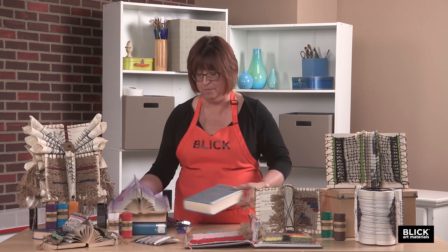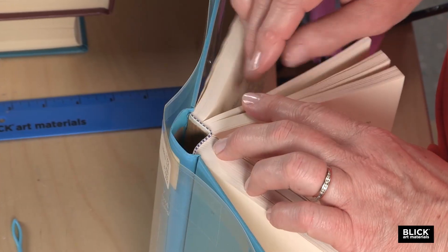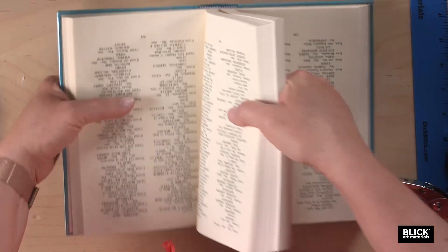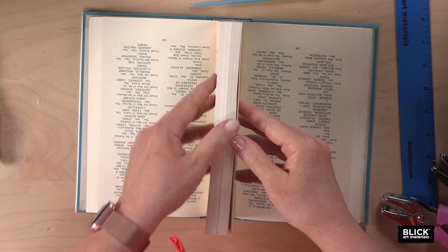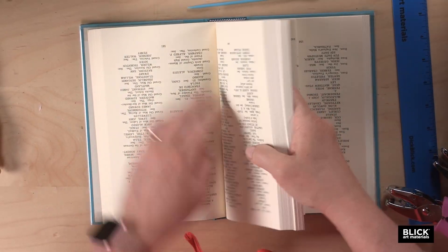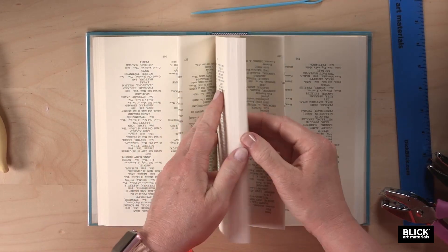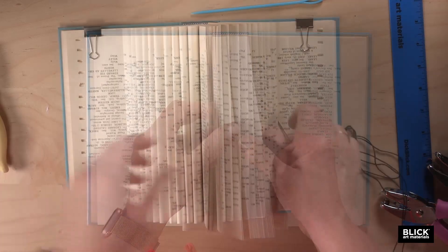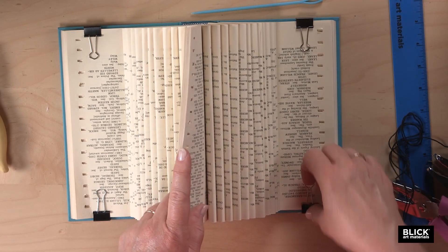To start, get an old book — this could be a paperback or a hardcover. Divide it in half, putting some of the pages down on one side and some on the other side, so you've got some pages standing up in the middle. To get these pages to stand up straight, take a few at a time and bend them back in towards the spine, then come over to the other side and do the same thing. Give it a good crease. Use some clips to hold down the pages so they don't get in the way.